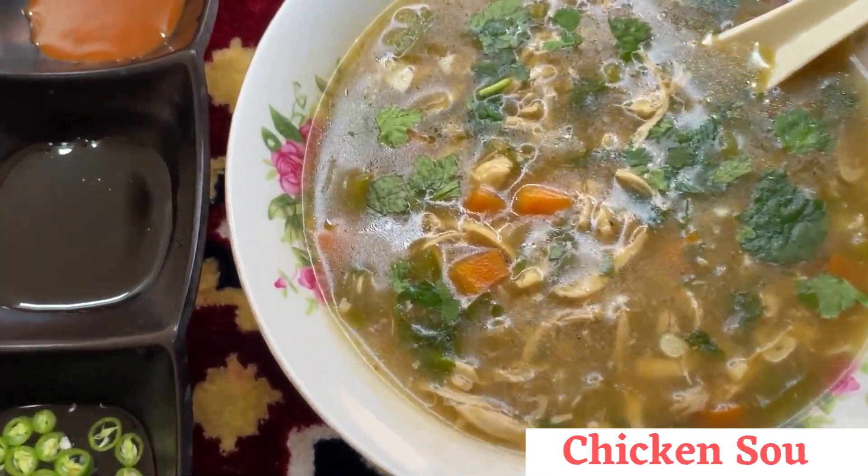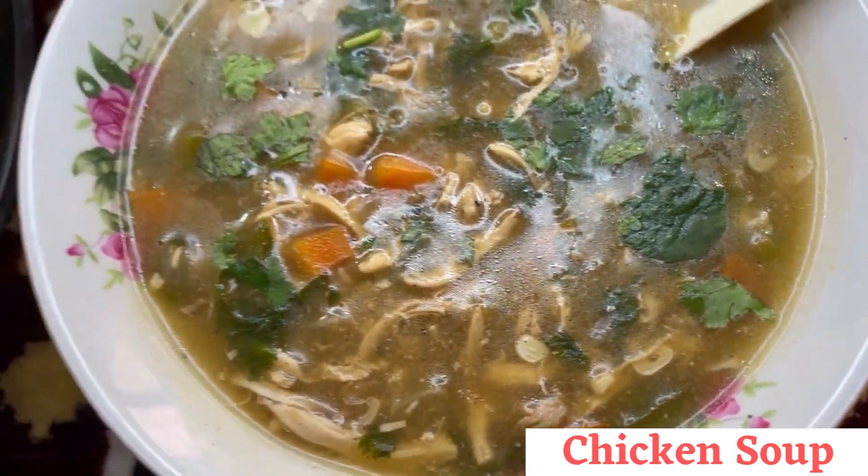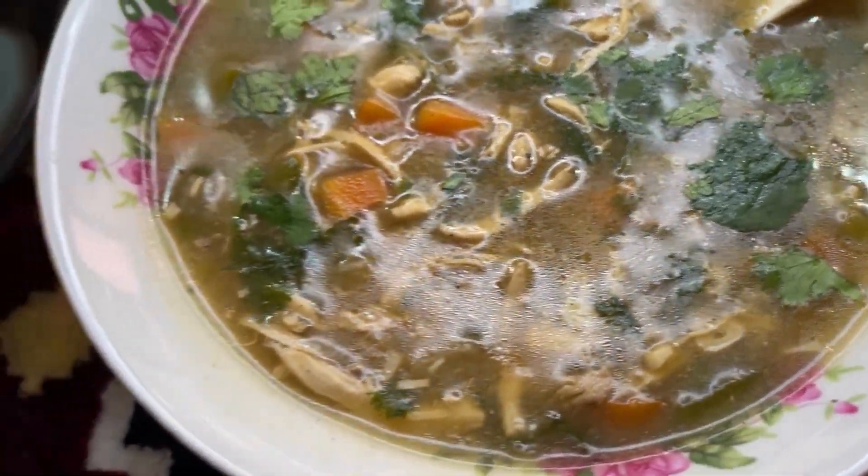Hi guys, welcome to my channel! If you are looking for a light yet wholesome meal, consider making this delicious chicken soup. Let's make this at home today — let's get started.